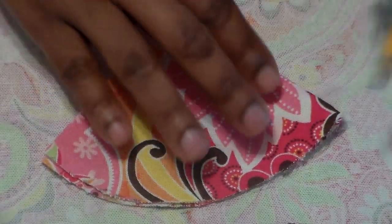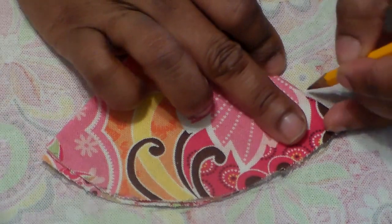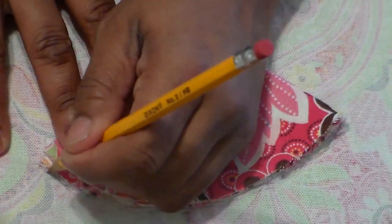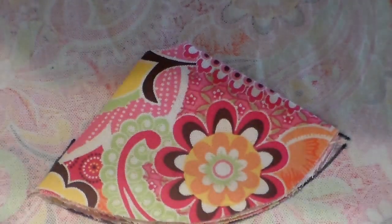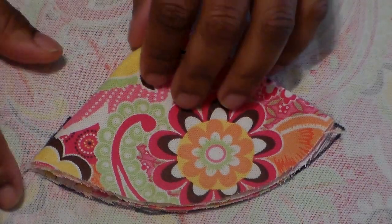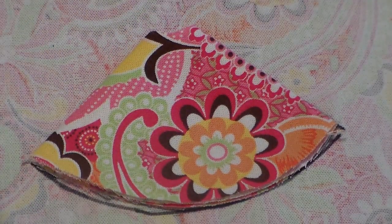You're going to trace around the edge and then come up two inches on the side - we're going to pretend like this is two inches. When you do this in real life, make sure that's two inches. I traced around it with a Sharpie so you guys can see what I'm doing. But when you do this at home, use a piece of white soap - it marks and it's washable. Sometimes I also use a tailor's chalk or a quilter's pen.